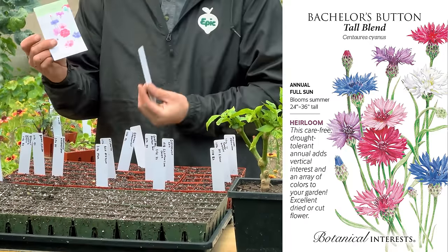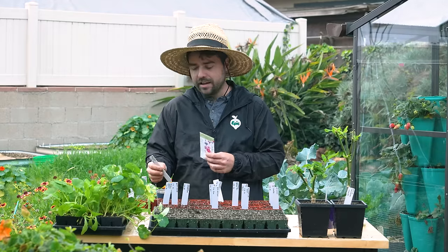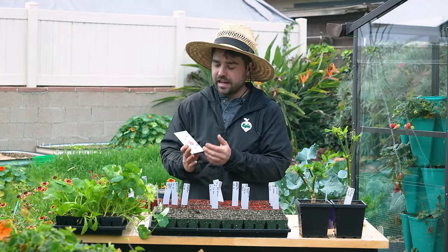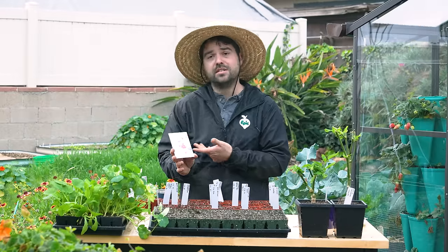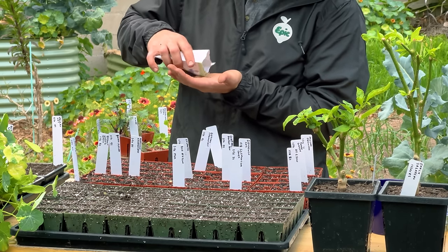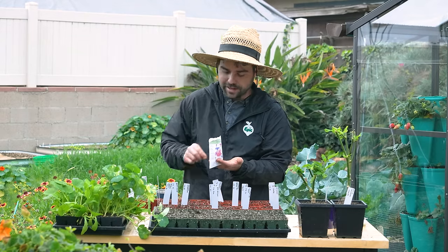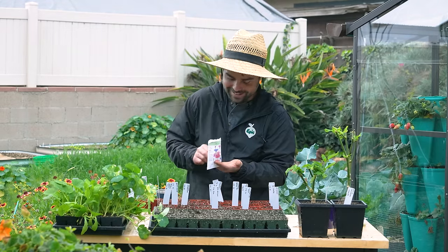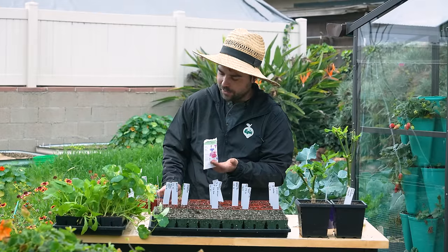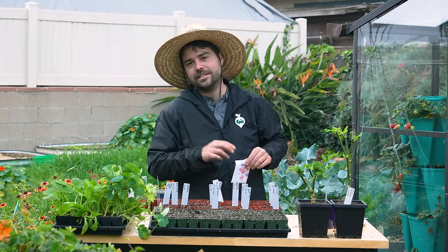What I have next is this tall blend of bachelor's buttons. I really fell in love with bachelor's buttons in my pollinator patch — they reach up to the sky, fill in really well, and I love the mix of colors: white, pink, magenta, blues, and purples. The seeds are fairly sizable, so I'm sprinkling them into my hand and going with about two or three per cell. Of course, even when they germinate you can't tell what color they'll be until they flower, so just sow as many as you can and see what you get.